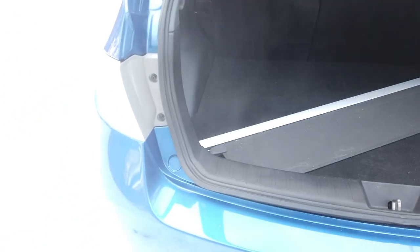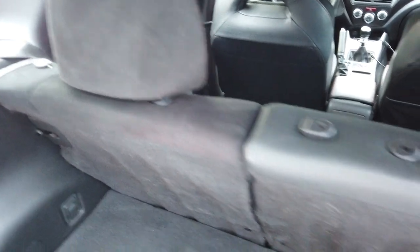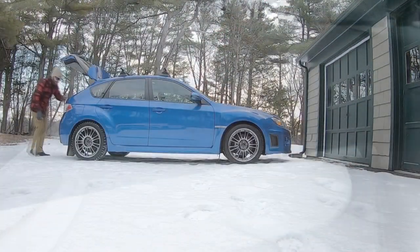Pop the hatch. This is the cargo cover, which is included. I do have all three of the headrests — I just forgot to bring them out before shooting this, but they're there. I'll grab a picture of those.